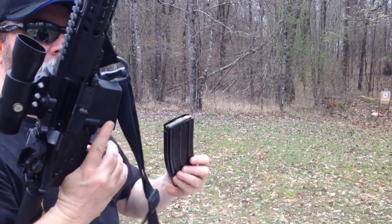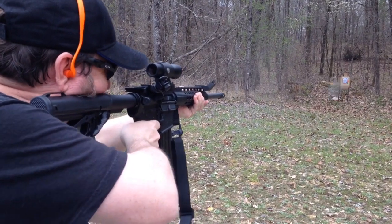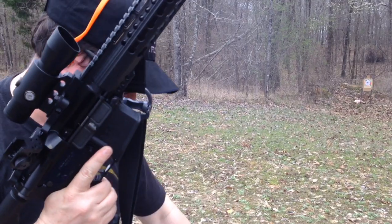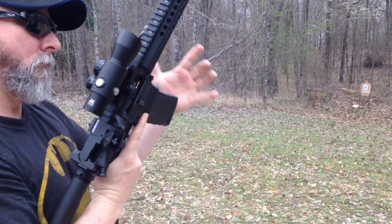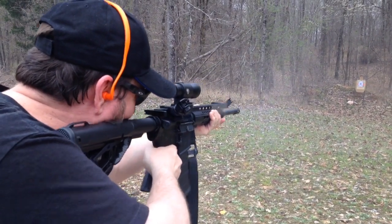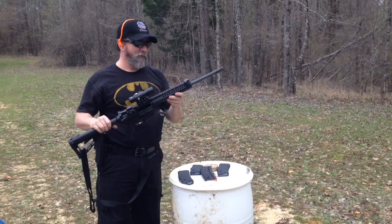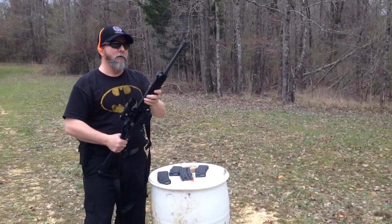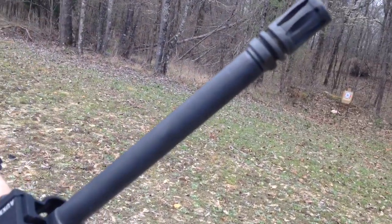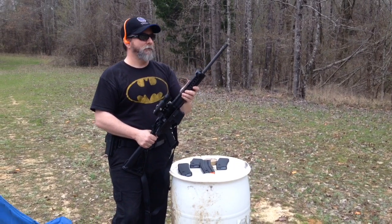Alright, 90-round dump — it's very hot, no failures. I would say if you're looking for a bargain AR-15 that you just want to take to the range and have some fun with, I don't see anything wrong with this Diamondback. What was it — five-fifty-nine, plus tax.